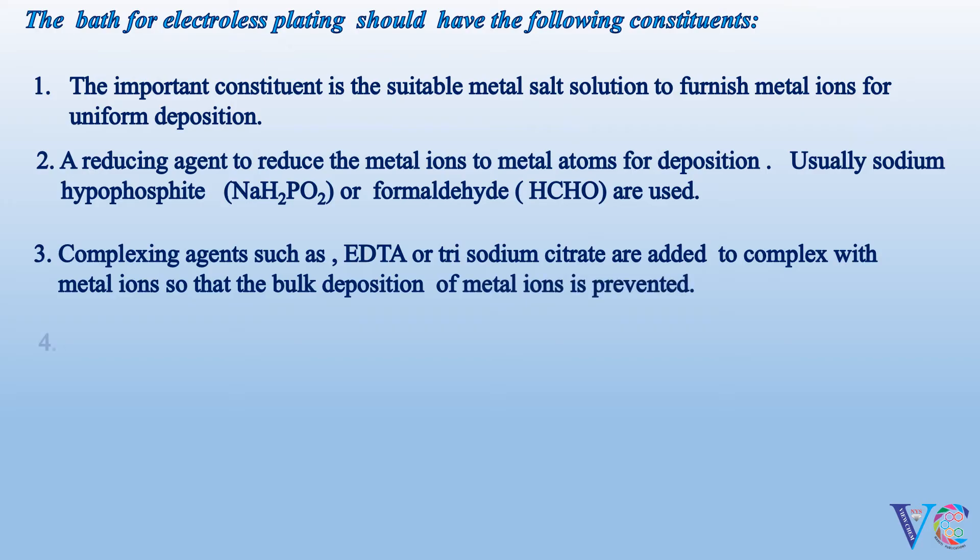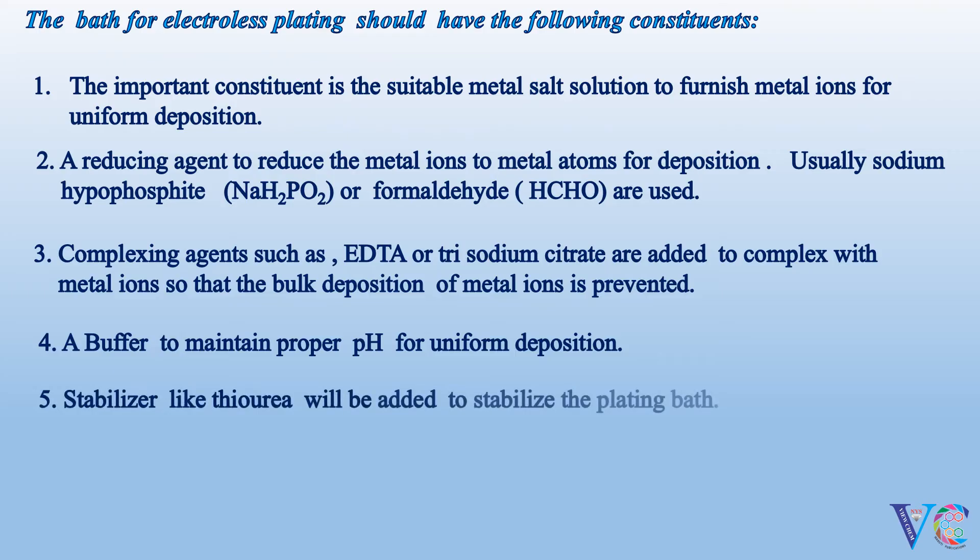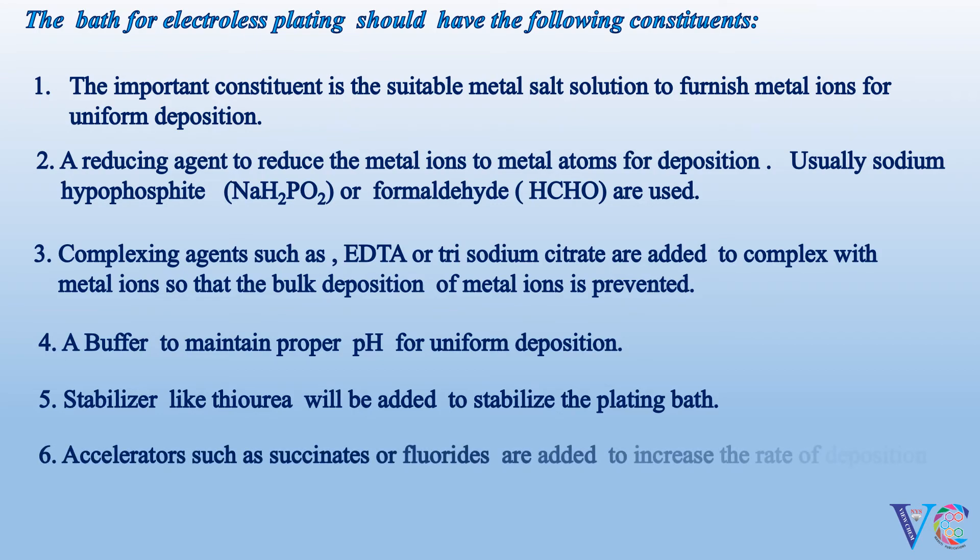A buffer is added to maintain proper pH for uniform deposition. A stabilizer like thiourea will be added to stabilize the plating bath. Accelerators such as succinates or fluorides are added to increase the rate of deposition.